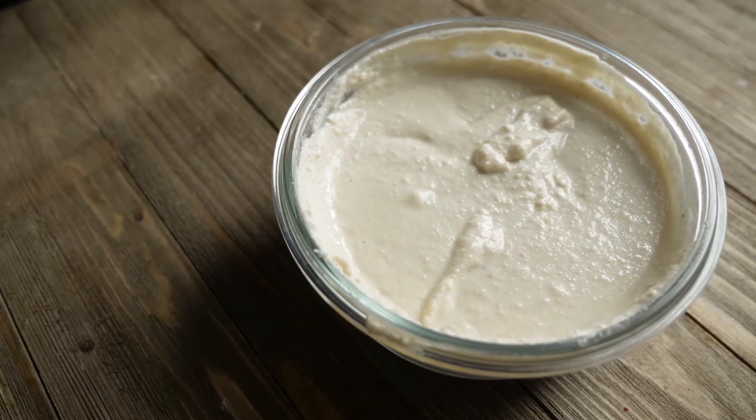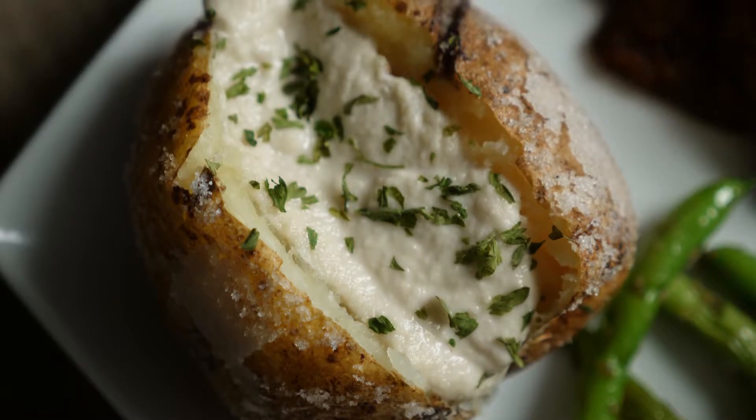Hello everybody, welcome back to my channel. Today I'm going to show you how to make vegan sour cream with a baked potato to eat with it.